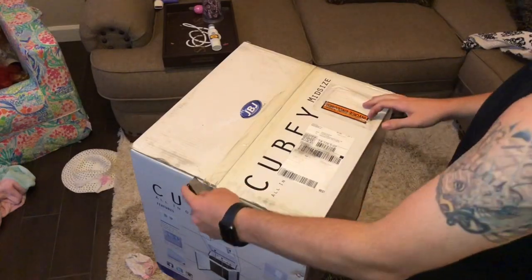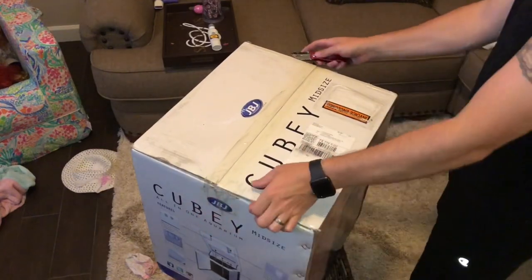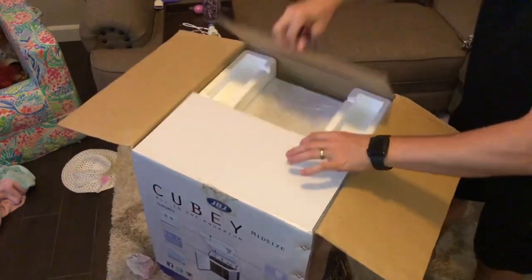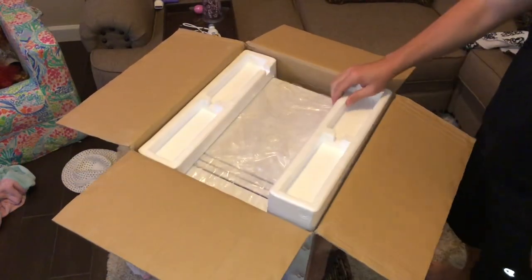What's going on YouTube, this is Jason with JCS Reefing and welcome back to another video. In this one we're going to go through the unboxing of a JVJ 15 gallon QB aquarium.